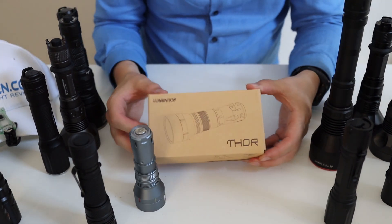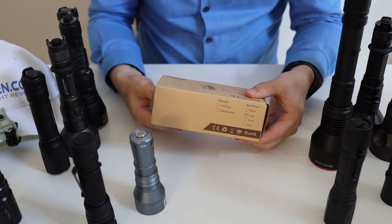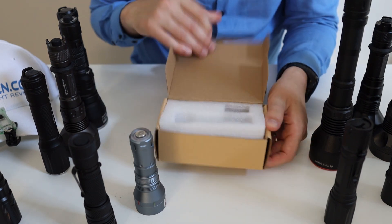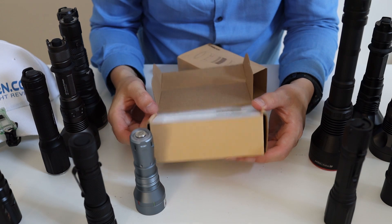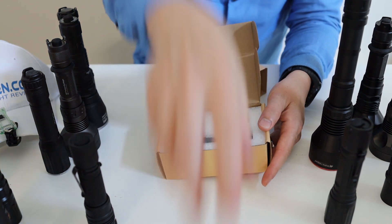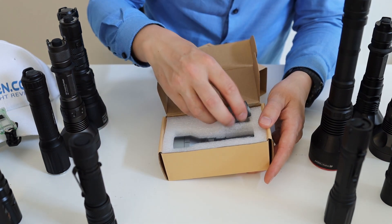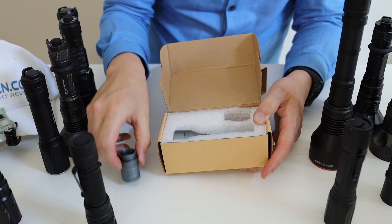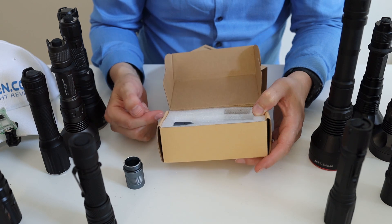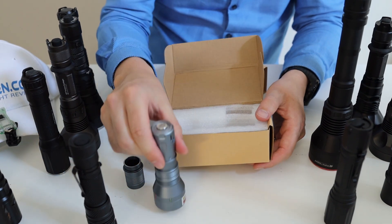Basically what you get is a very simple cardboard box — just a box with a flashlight. Mine didn't come with any accessories: no lanyard, no manual, no spare o-rings or anything like that. So it's just the flashlight.